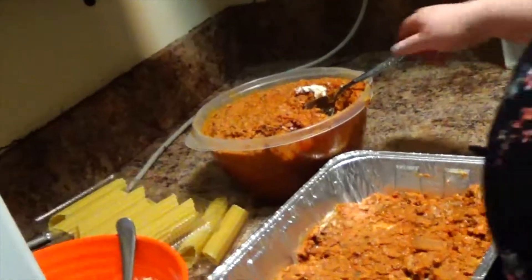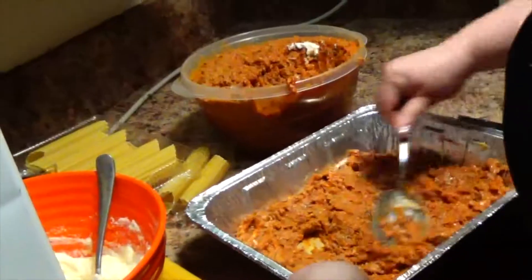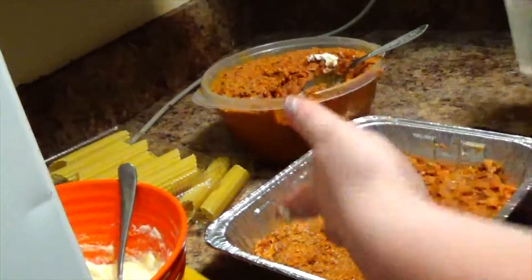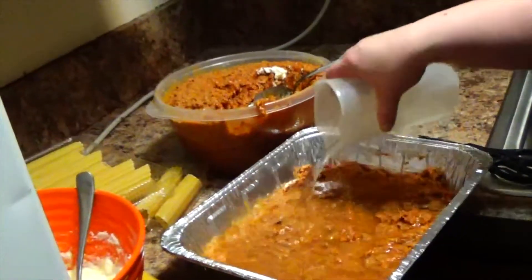Also, what you're going to do is take one cup of water and add it to the sauce. Because as it's cooking, the noodles will soak up the water and cook as it's cooking.